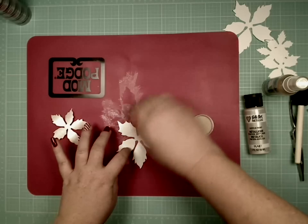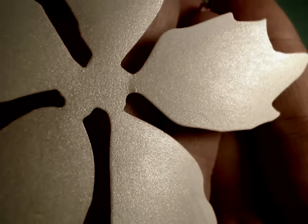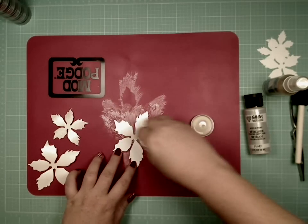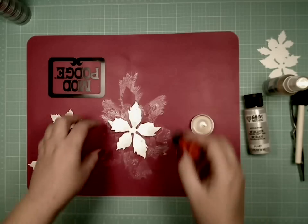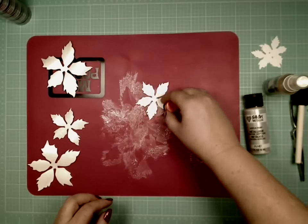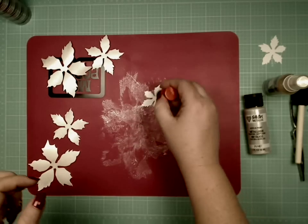There we go — we just turned that into shimmer paper. You can see it does not take much. You're going to want to do all of those. Let me go ahead and do some more; I'm going to just paint them on. They don't take long to dry if you don't soak them — I'm using very, very little. If you soak them, sometimes they start to fall apart on you, which is the next thing we have to address.